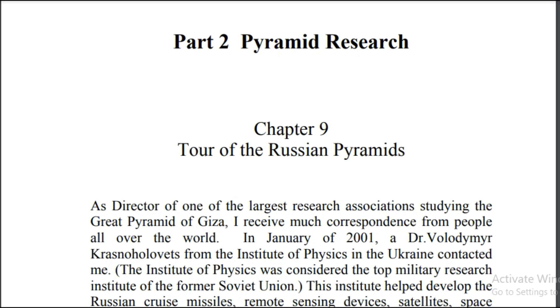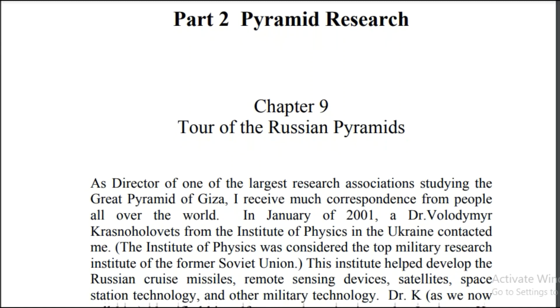Hey everybody, quick video — quick preview. I have this whole book, but this is part two, and this is where they show some of the pyramids that they've built for the research done in Russia. This book is 514 pages long, so it's going to take a little bit to go over. I've been researching pyramids since 1998 and I've been trying to get my hands on this research specifically for a while.